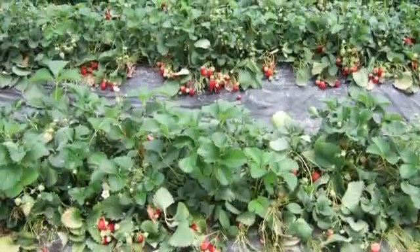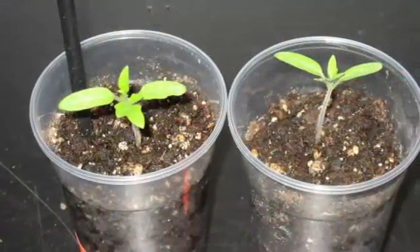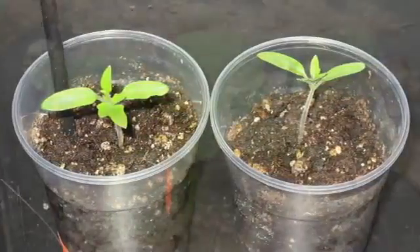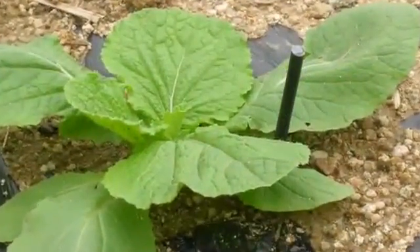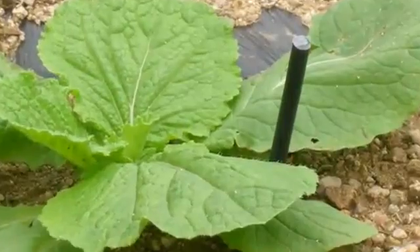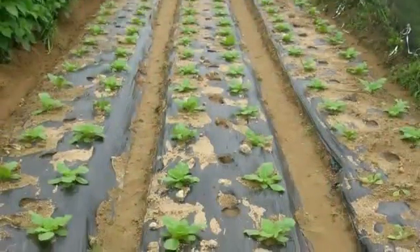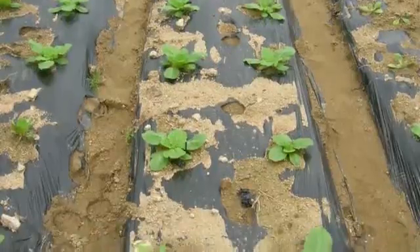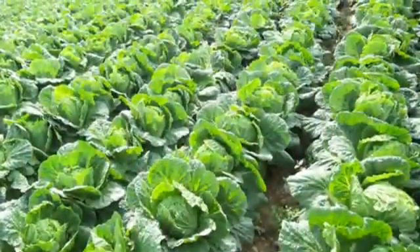Grow without chemical fertilizers. The earlier you use zeostick, the better the result. The versatility of zeostick is truly remarkable. It can be used in most forms of agriculture, from food to flowers.